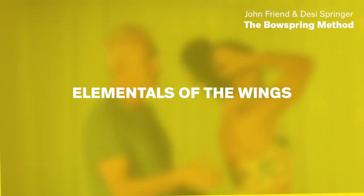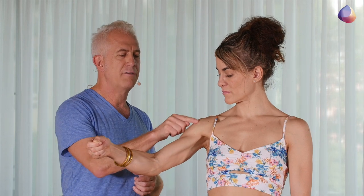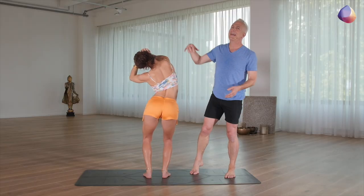Hi, I'm John Friend. This is Desi Springer. We're happy to announce a new video with Tint, Elementals of the Wings, which describes the alignment for the hands, the arms, and the shoulders for every position within the BowSpring method.